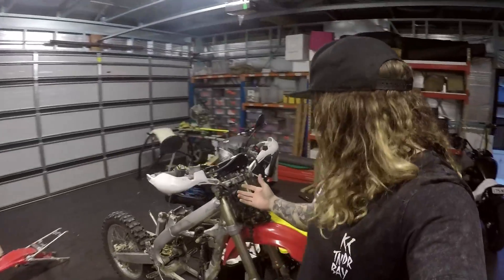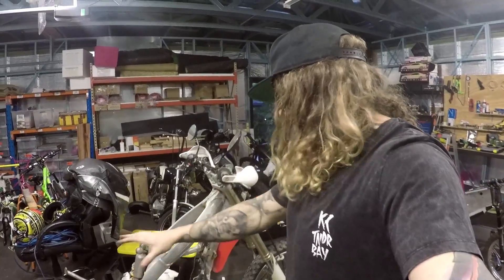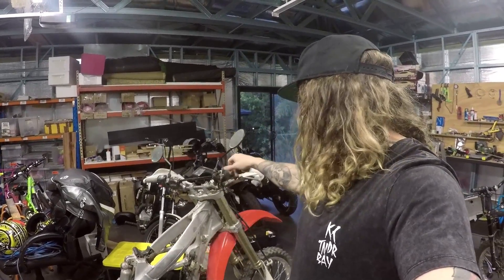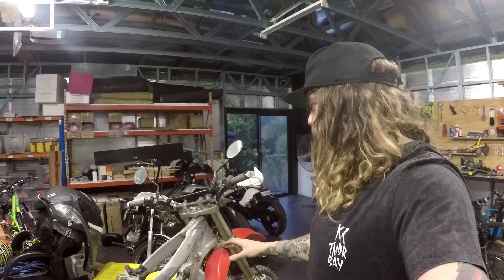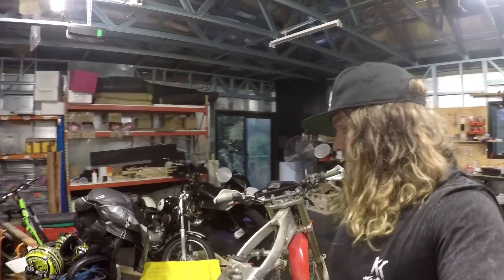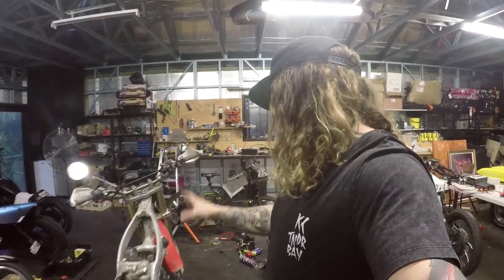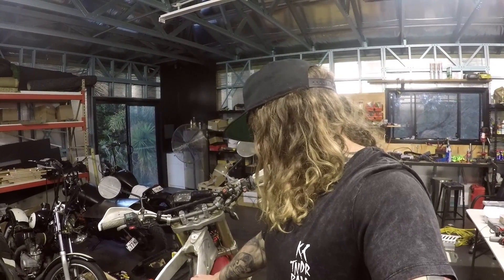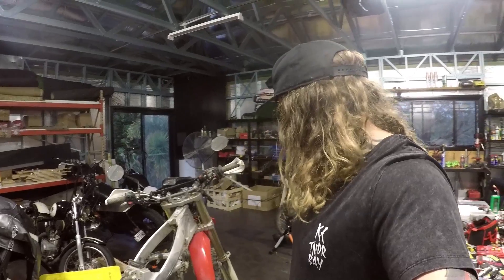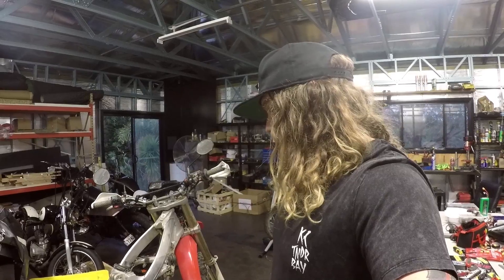This bike is about 110 kilos from the factory wet with oil and fuel. At the moment with the seat on we've got it down to 65 kilos — that gives us about 50 kilos of motor, battery, and controller we can put back in before we're above stock weight. We want to keep it at or below that. Stock these come out with around 35 horsepower, and we're going to be putting up to 50 kilowatts out of this setup — hopefully about double the stock power, if not more, from the 250.